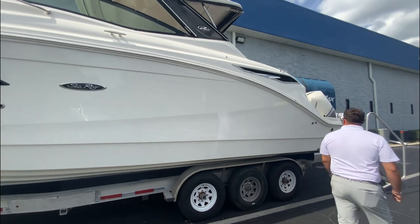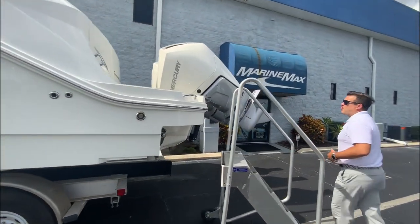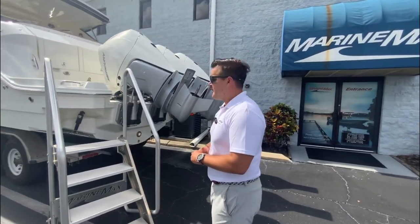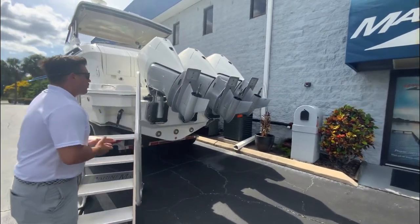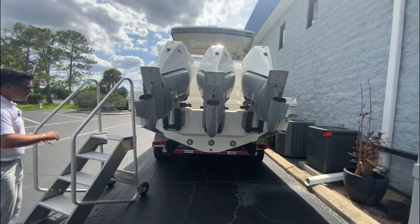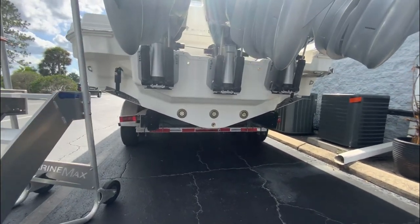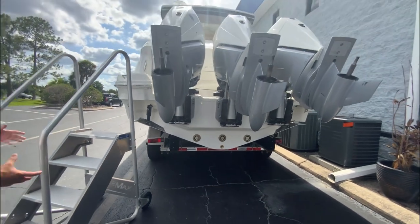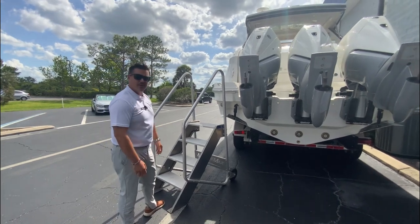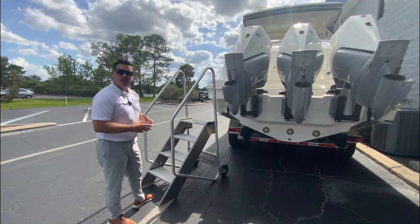We'll come back here to the stern. This boat is optioned with the white Mercury 250 triple outboards. You get great performance and it looks even better. Underneath you have three underwater lights, and this boat is also equipped with a dynamic running surface — basically an automatic trim tab system — so it's just an easy boat to maneuver. These have joystick control, which makes such a big boat so controllable and less stressful.